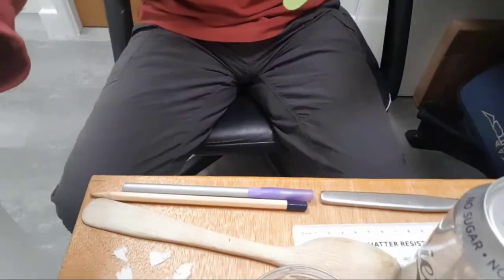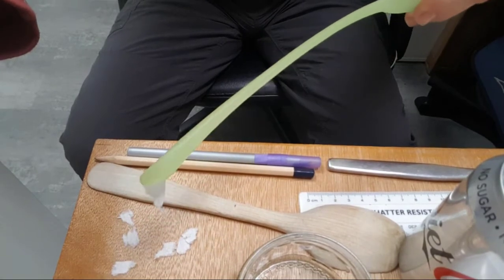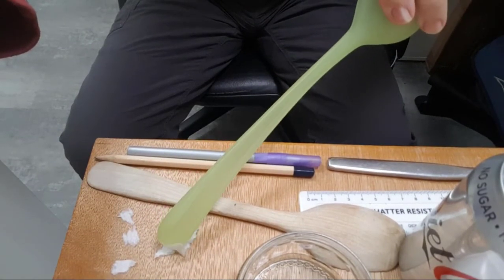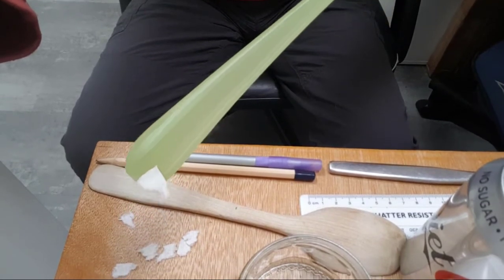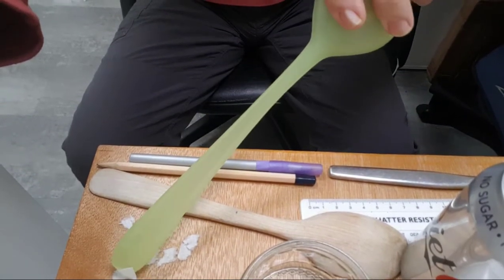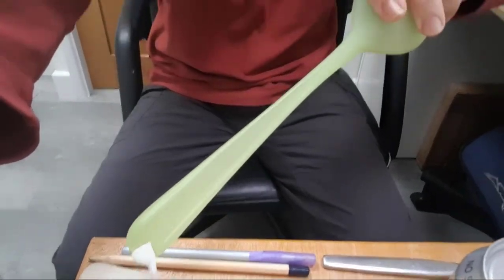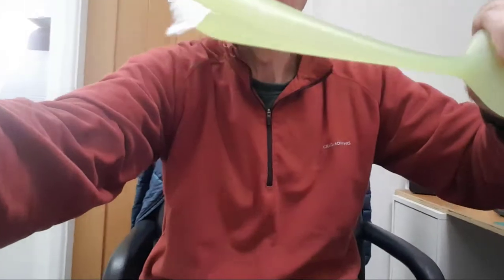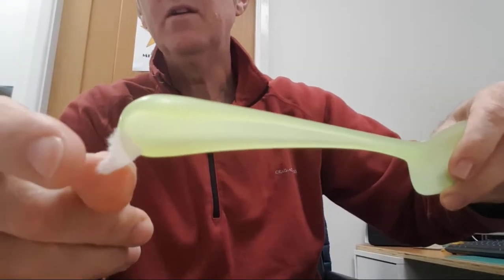I've put them on the desk in front of me. Let's see if you can see those pieces of paper — you can see it's picked one of them up, picked two of them up, just about picked one of those pieces of paper up. I've managed to charge up the plastic rod by rubbing it with the duster.